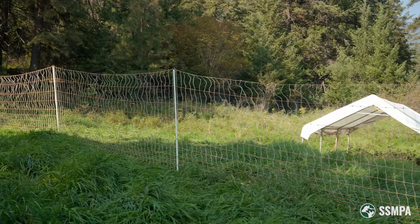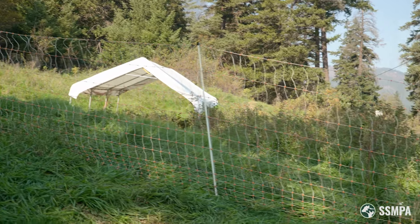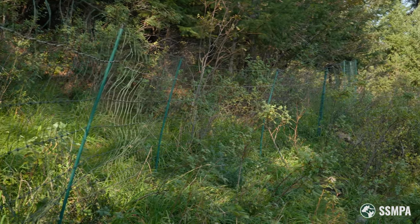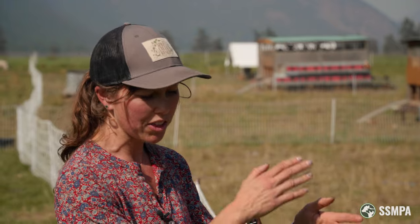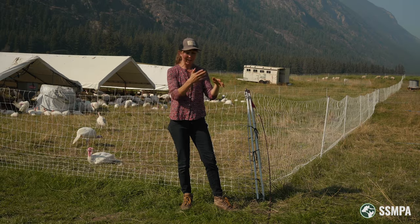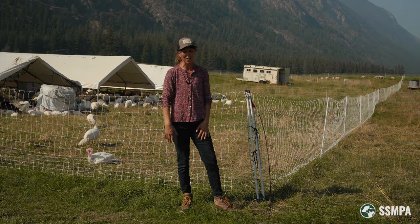The distance between the posts in the netting also has a lot to do with how heavy it is. So if you have more posts, it's going to make it heavier. But if you're going over slopey, rocky terrain, you might really need those posts to be close together. Otherwise you're going to have issues where, if you're going over a little hummock, it's going to get scrunched up, or if you're going over a valley, you're going to have a big gap underneath your fence.